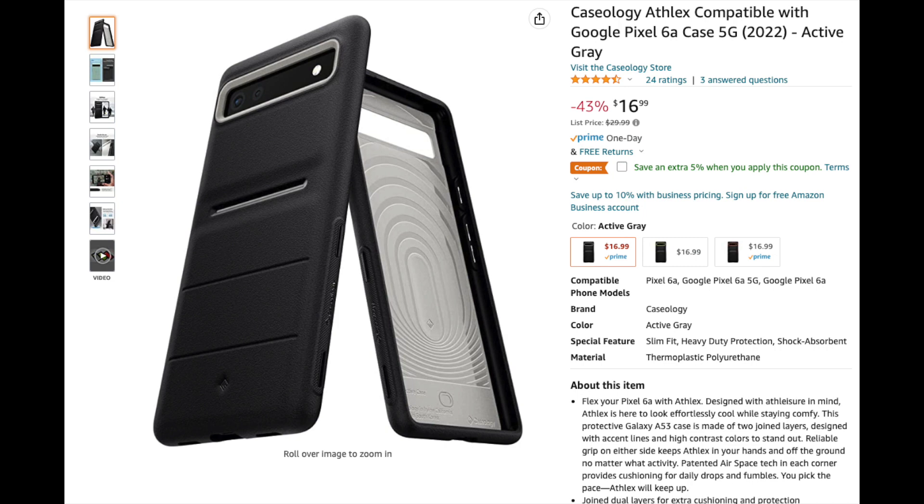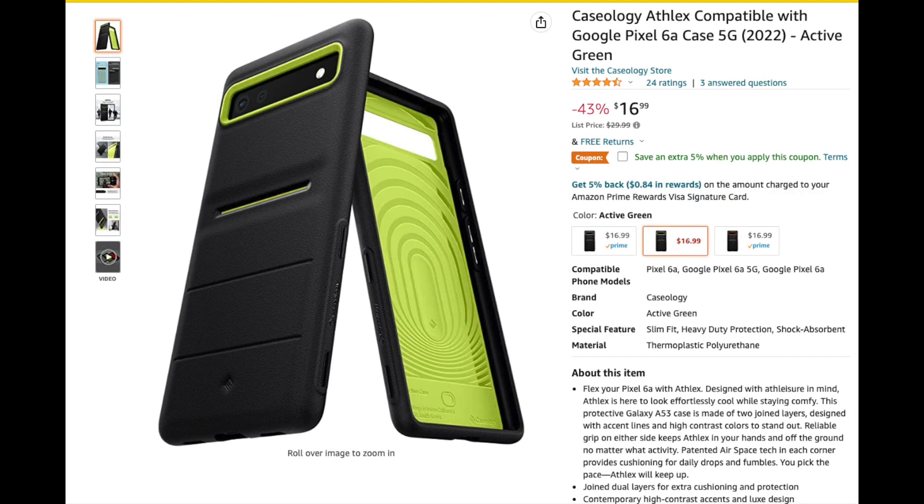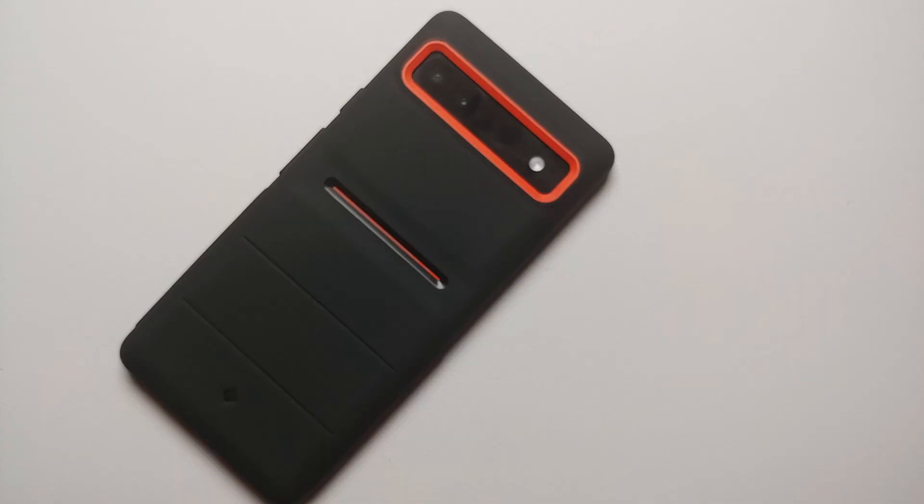That was our review and first look of the awesome Caseology Athletics case with orange accents for the Google Pixel 6a. Links are in the description if you want to buy it. Hope my video helped you — likes, shares, and subscribes are appreciated, feedback and comments more than welcome. See you when I see you!